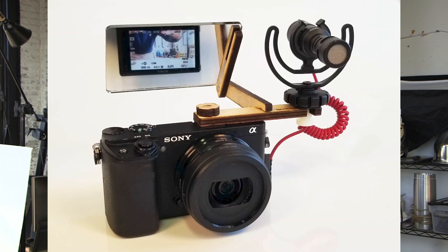Hi, this is the latest vlogging mirror for Sony cameras or other flip screen cameras like Fuji's. As you can see, it's very small. This version attaches to the cold shoe instead of the screen, as my earlier versions did.